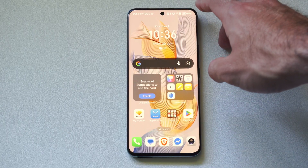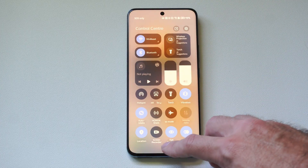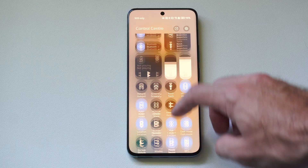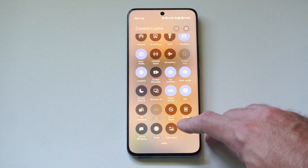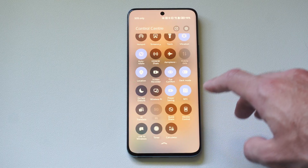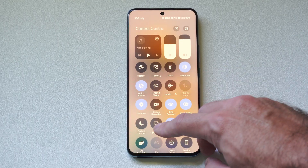Now, if the first way is not working, try the second way. So go to the top right, swipe on down, and then go to your little icons down here. You should have something called smart view, screen projection, wireless projection, or screen mirroring. It might be a little icon with a TV and a phone on it.